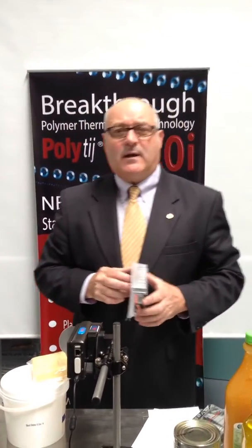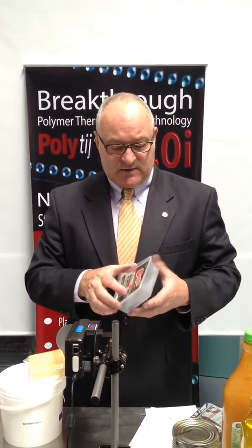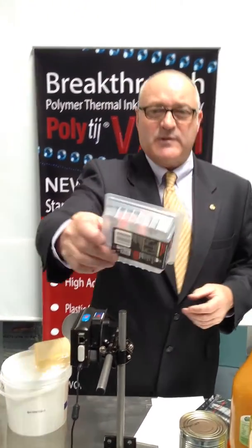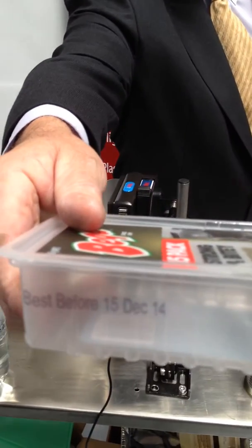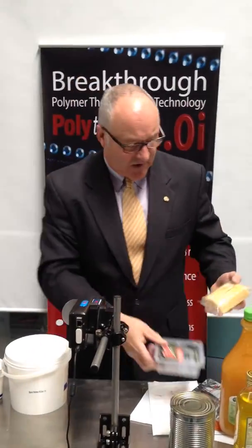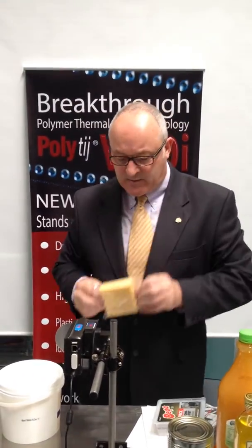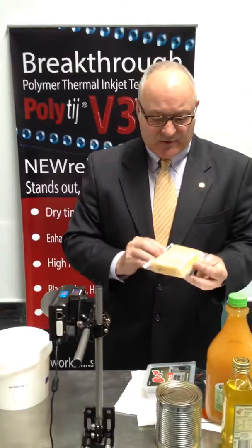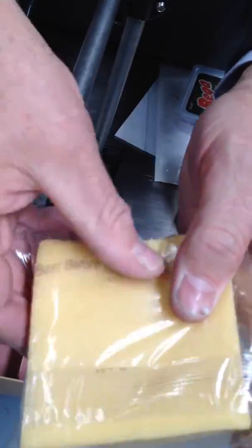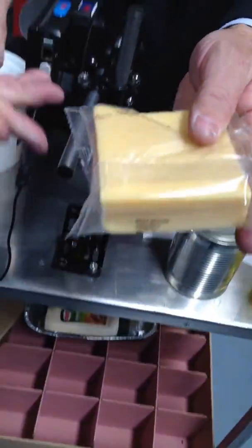Another common one in the dairy industry is high-density polyethylene. We've printed onto the outside of a high-density polyethylene cheese pack. I can take that same cheese pack, take the cheese slices from inside, and we can print directly onto the cheese slices. Again, as you can see, I cannot rub that off — instant dry, instant adhesion.